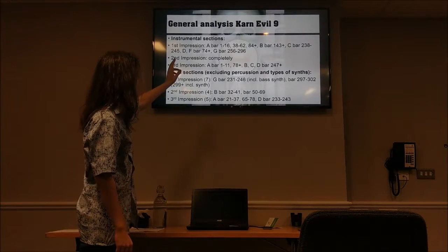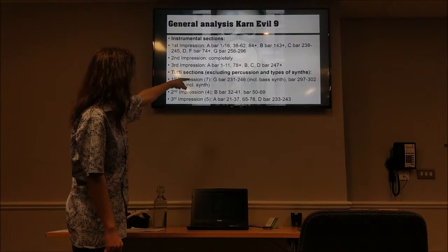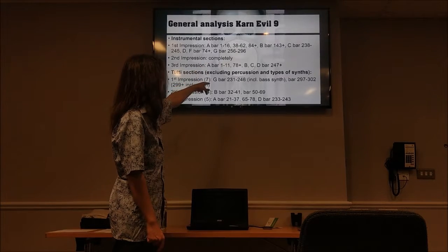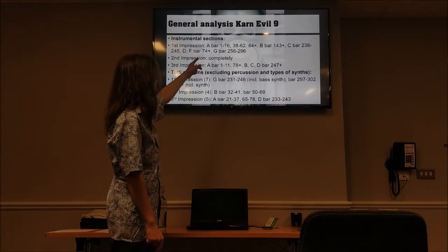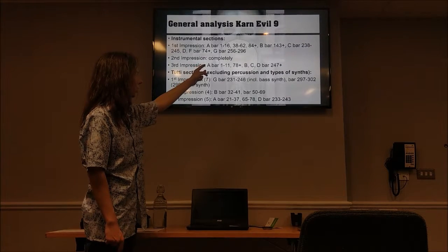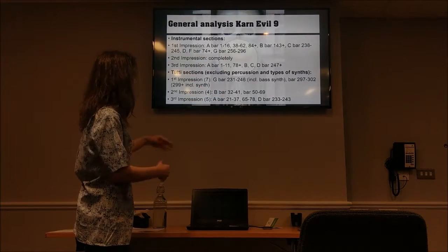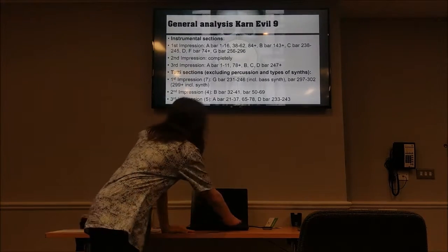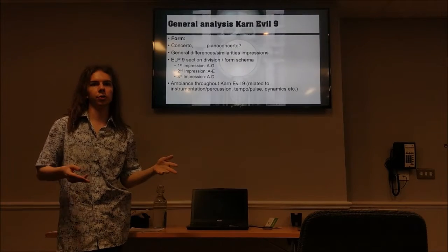It's also interesting that if you look at this, you'll find similarities in when the instrumental sections and tutti sections occur. For example, the tutti section occurs at bar 231 through 246, which is fairly close to bar 256 where the instrumental section occurs in the G part, lasting until around bar 269–296, and then from bar 297 you get another tutti section. That's very closely related, and the same applies to the other impressions — I think it's a coincidence but very interesting nonetheless.